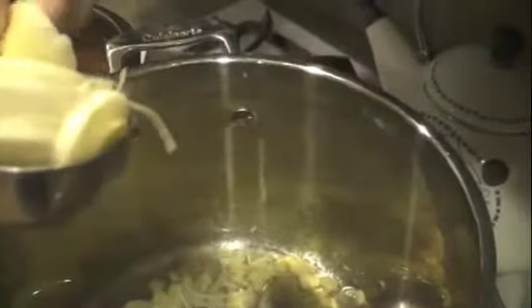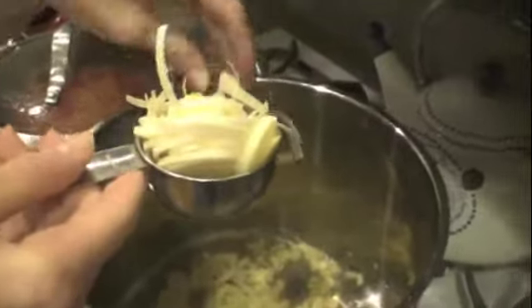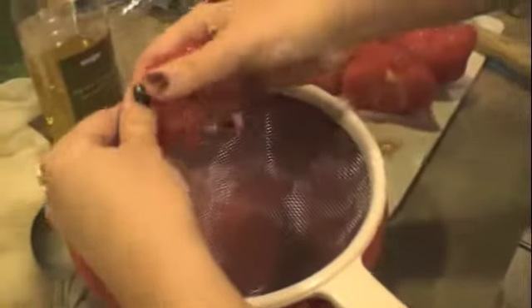In a bowl and a half, I usually cut the onions. The addition is the juice of tomatoes and the liquid. The liquid is a bowl of water.